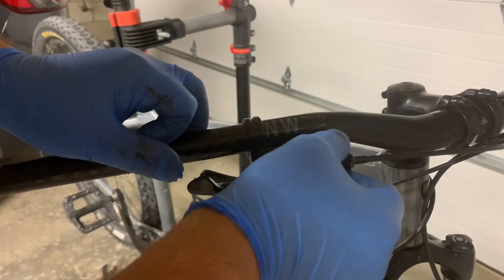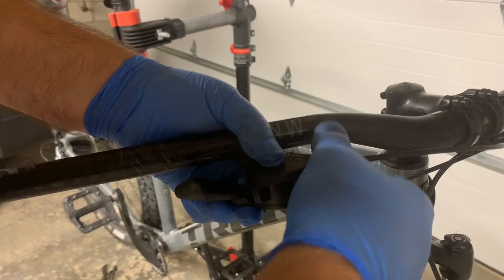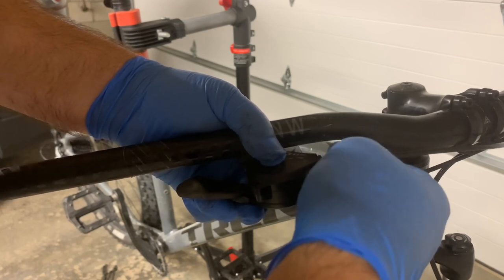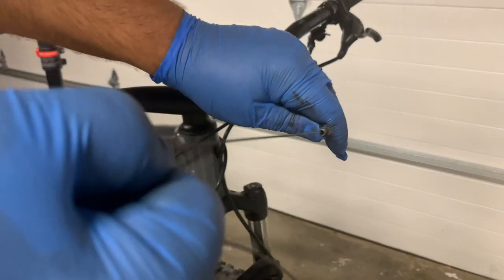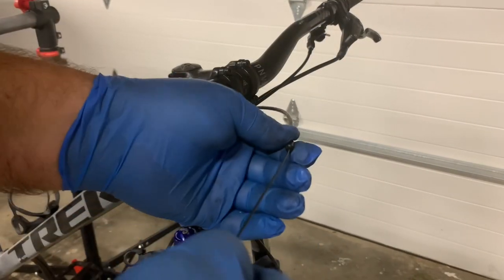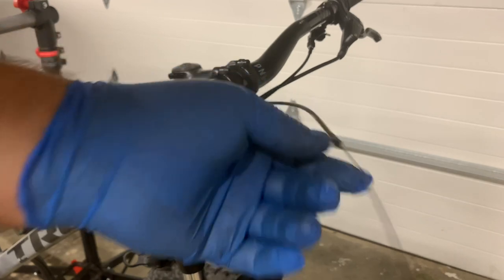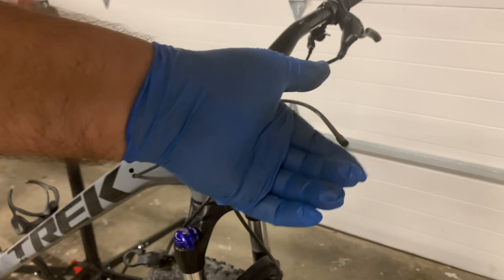Since I just replaced these housings not too long ago, let me see if I can get away with using them over again. So I'm going to take the barrel adjuster off and just pull this all out. Keep all that installed there so I can save myself a little bit of a job.